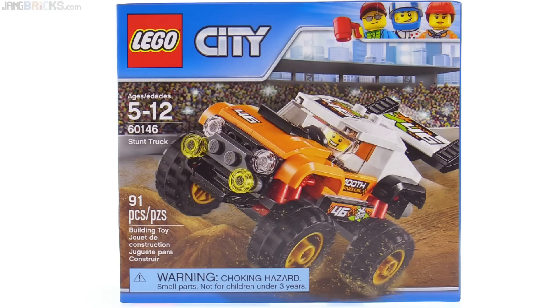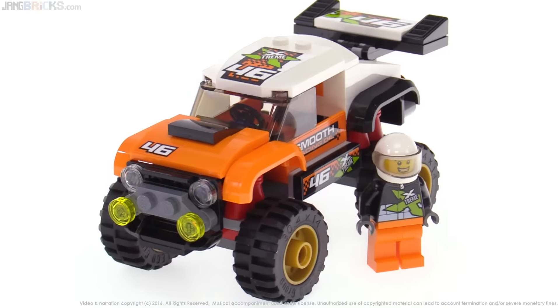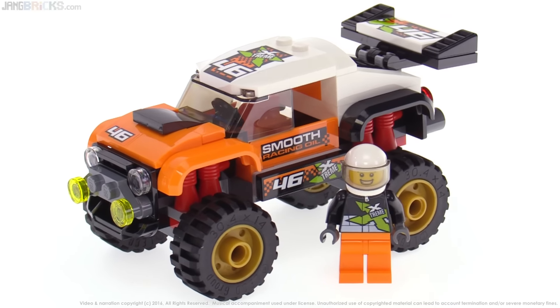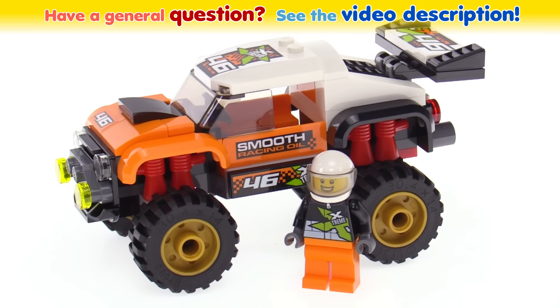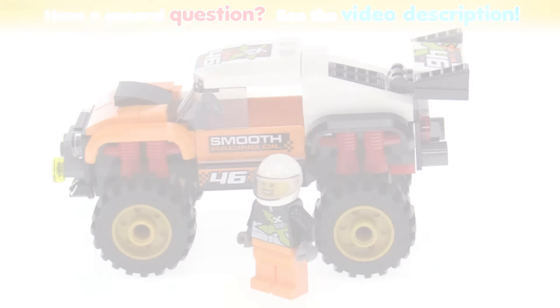My overall opinion is positive on the whole set. The truck looks good, and it was a worthy LEGO build. I look forward to using some of the new parts in some custom builds at some point, and I look forward to hearing what you think about this set. Leave your thoughts in the comments down below. Thank you very much for watching, and I will talk to you again very soon because my next video is on the way.